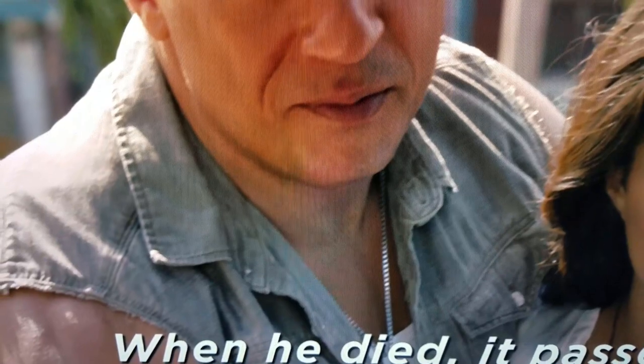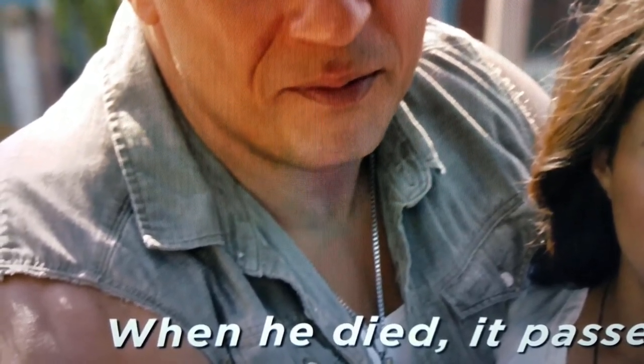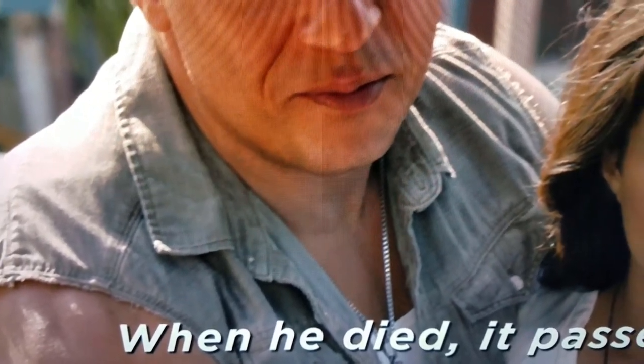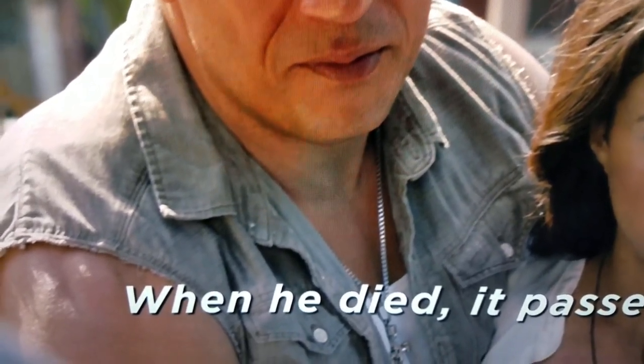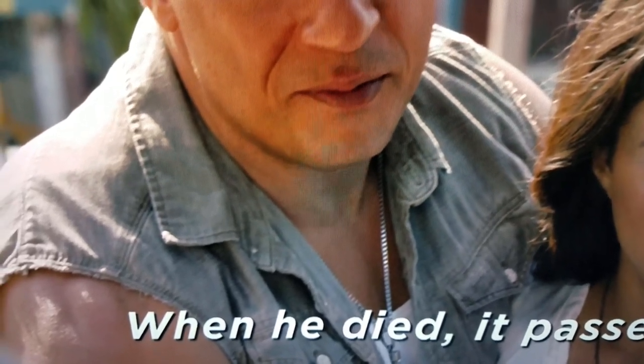When I was first watching this movie, I thought this doesn't really seem that much better than a Blu-ray. So why am I paying all of this extra money? Let's go ahead and play the Blu-ray and stop it at the exact same moment.